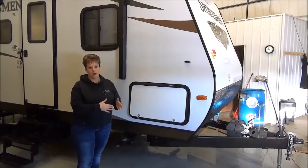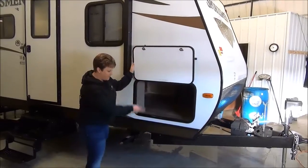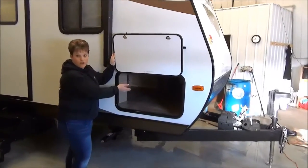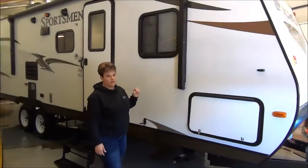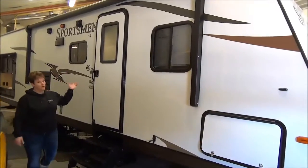This is a bunk model and inside I'll show you just how great it is. At the front we've got the full pass-through storage, nice and wide, and you also have access from under the bed, so there's a great amount of storage in there. It also has a power front tongue jack on this trailer, as well as a power awning and outside speakers.